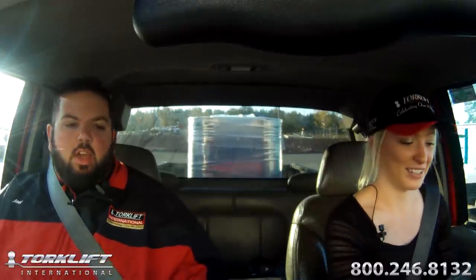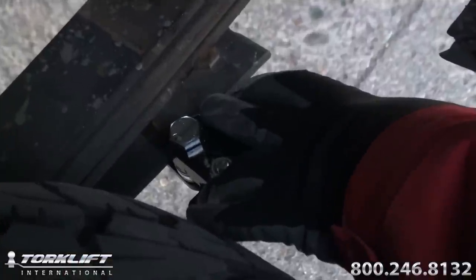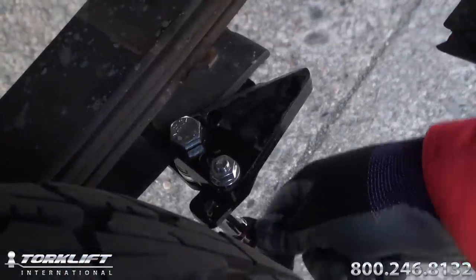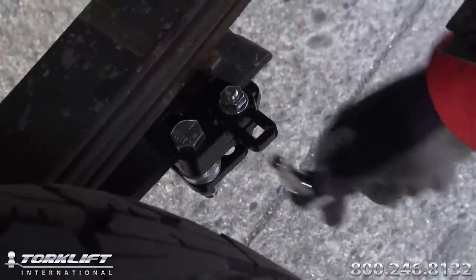That concludes the stable loads disengaged. Phase two — stable loads have been engaged. 3,000 pounds in the bed. Make sure when you engage your stable loads there's no weight in the truck. This is way better. You should feel a lot more control. You won't feel any porpoising. The side-to-side sway should be dramatically reduced.